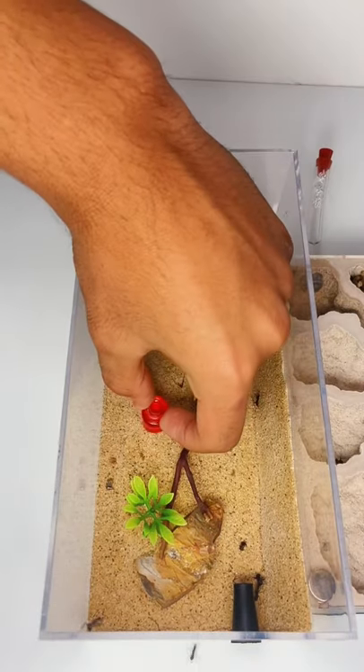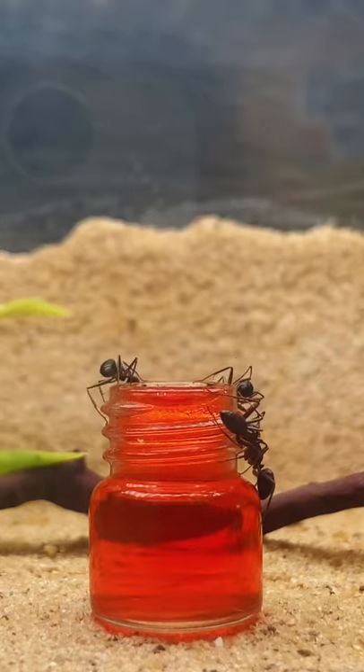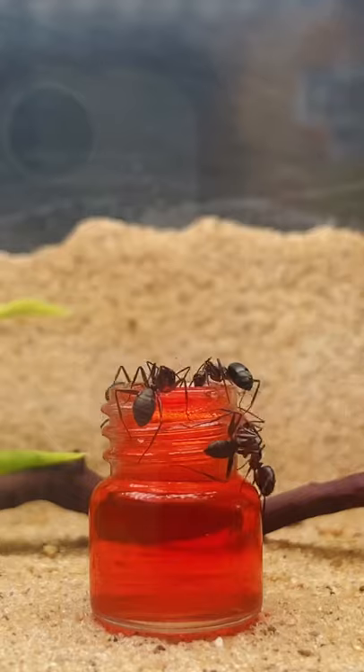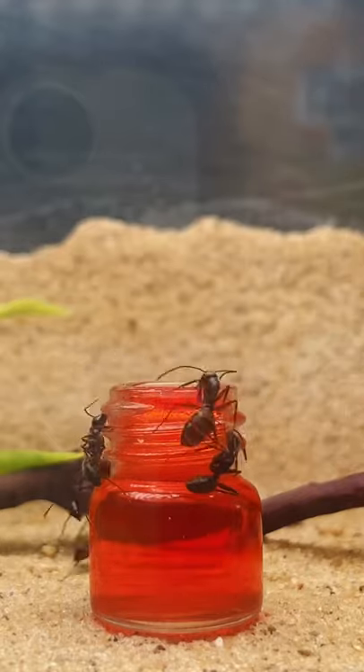Now because this colony is still very much small, it could take up to 24 hours for the whole colony to be filled with red ant nectar. If the ants drink the ant nectar and it doesn't show well through their semi-transparent stomachs, I'll leave it up to my followers to decide whether or not we should try it again but with a different color.